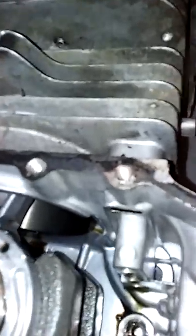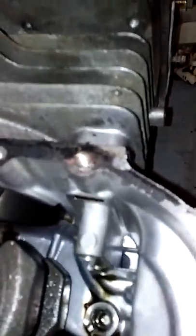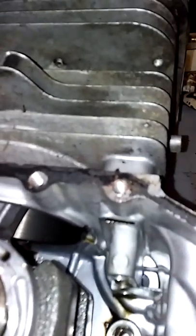All right, we have her out. Let me look inside here. She looks really good. As a matter of fact, I still see crosshatches on the cylinder walls right there. So it's good — straight up good. There's no carbon coming through, no oil.